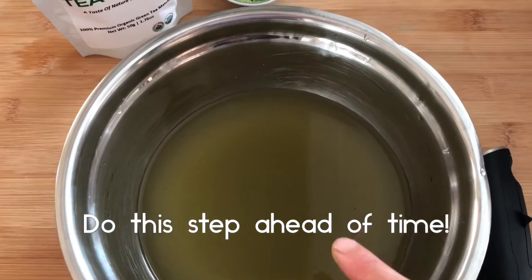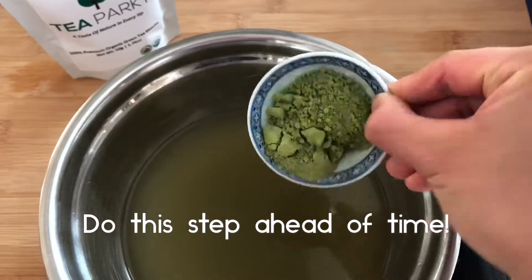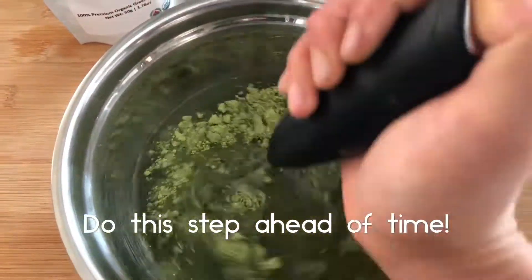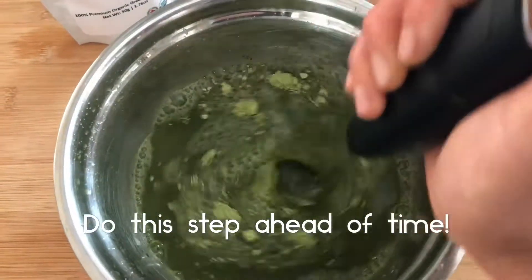The first step is to make the matcha broth. Use either store-bought or homemade vegetable broth, add two teaspoons of matcha, whisk until combined, and then keep it in the freezer for about four to six hours.